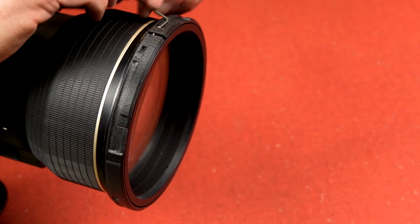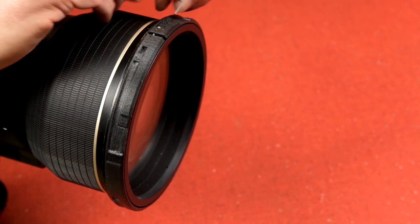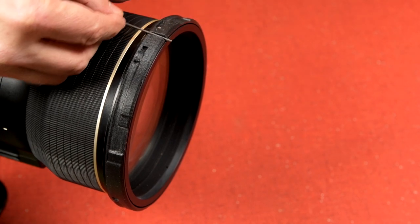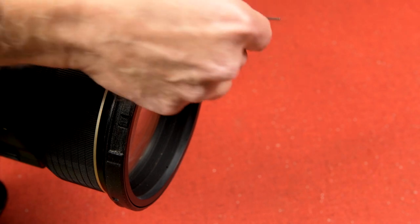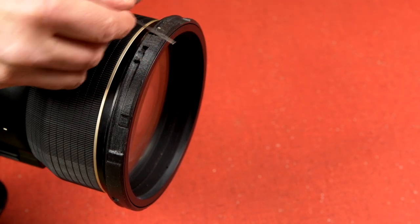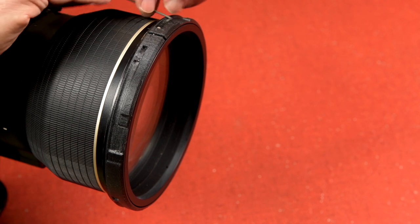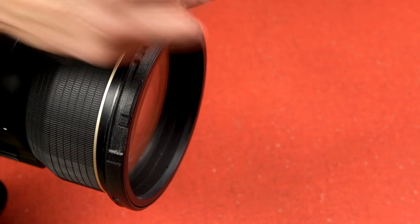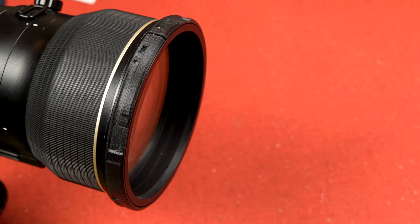As mentioned earlier, there should be a 2mm gap in the lock ring when it is fully tightened, and you can use the wrench to check for that. Continue to tighten the screw using the short end of the wrench until you have almost zero clearance on the wrench, but it can still spin freely. Once the screw is tight, that's it — you're ready to go shooting.